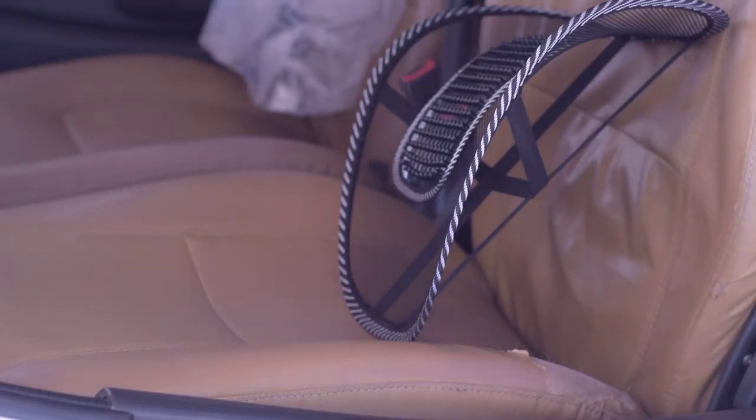Welcome back. In this video we're going to talk about a generic unbranded mesh ventilation backrest with lumbar support. I ordered this from Amazon for about 110 rupees. It's basically a backrest for long drives or when there's a lot of traffic. I just got it delivered so I'm going to show you how to set it up and what it is.